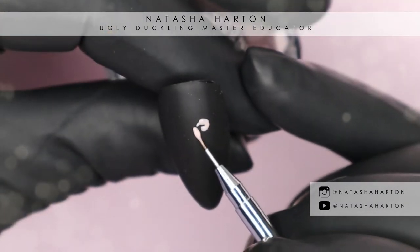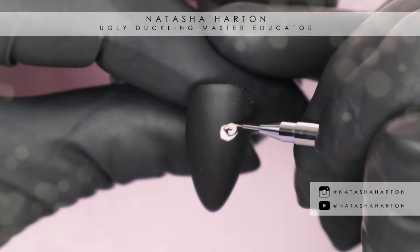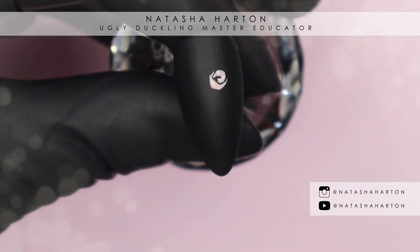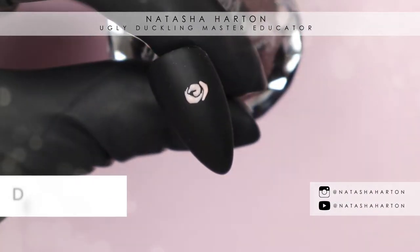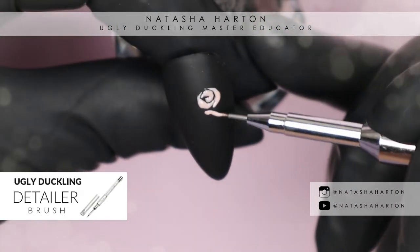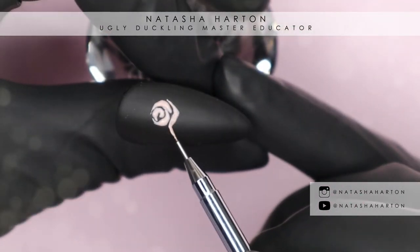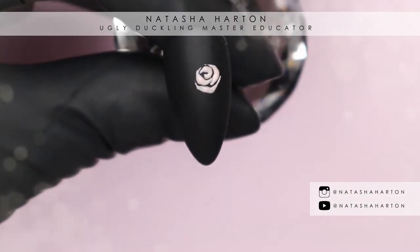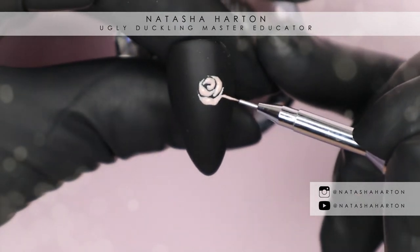Now we are taking the ever so teeny tiny detailer brush and I'm starting to create the petals and the bud of the rose. I always start in the middle with a little C or backward C shape — that one almost looks like a shrimp — but that creates the bud in the center and then I work outward.